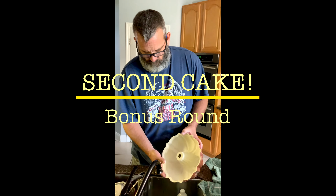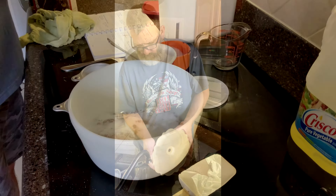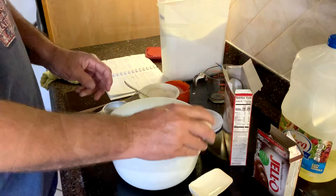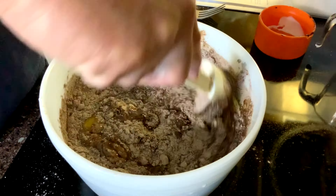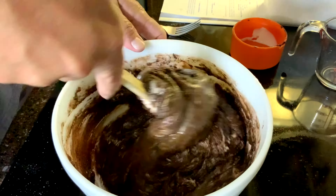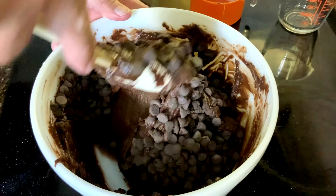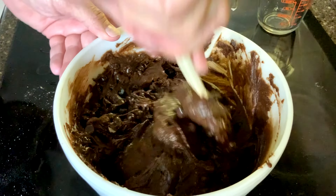Papaw's really outdoing himself today — he is making two cakes, that's right, you heard it. Through the magic of editing we're going to speed up the process of prep on chocolate cake number two. This one is going to his brother. And I think when Bubba comes down here we're going to make two more cakes.